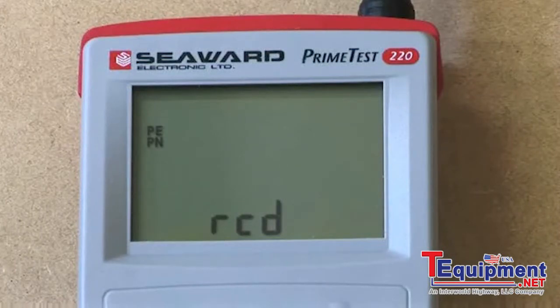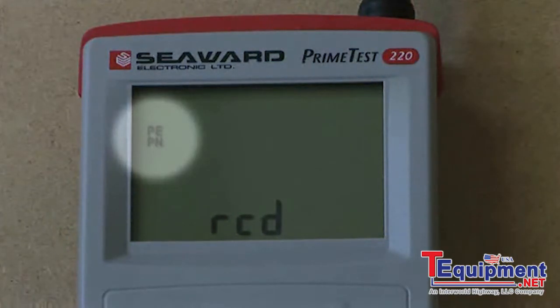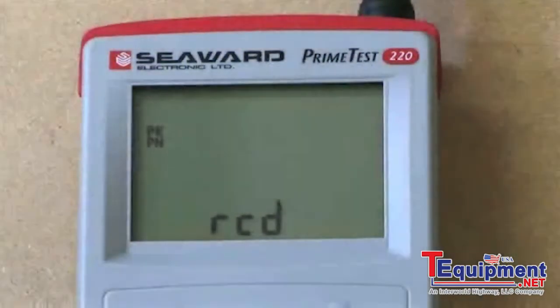The instrument will check the incoming mains supply for correct live neutral polarity and a valid earth connection. If the mains supply is correct, both the PE and PN enunciators will be illuminated on the PrimeTest 220 display.